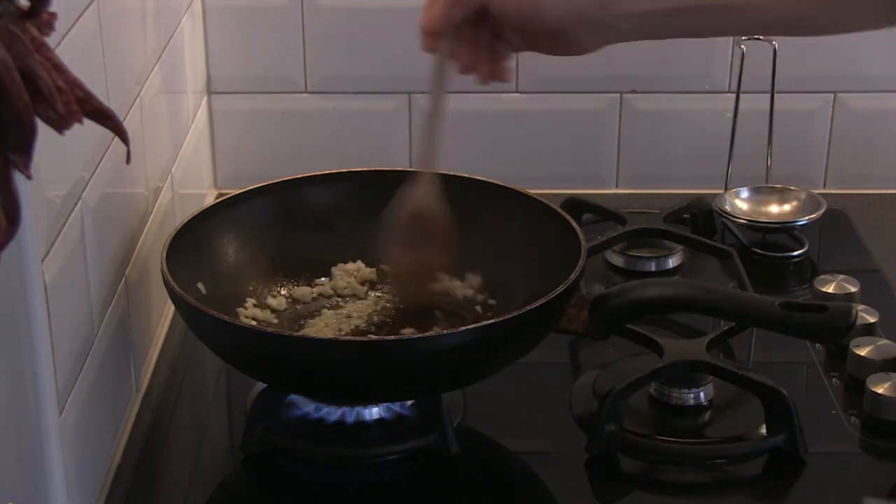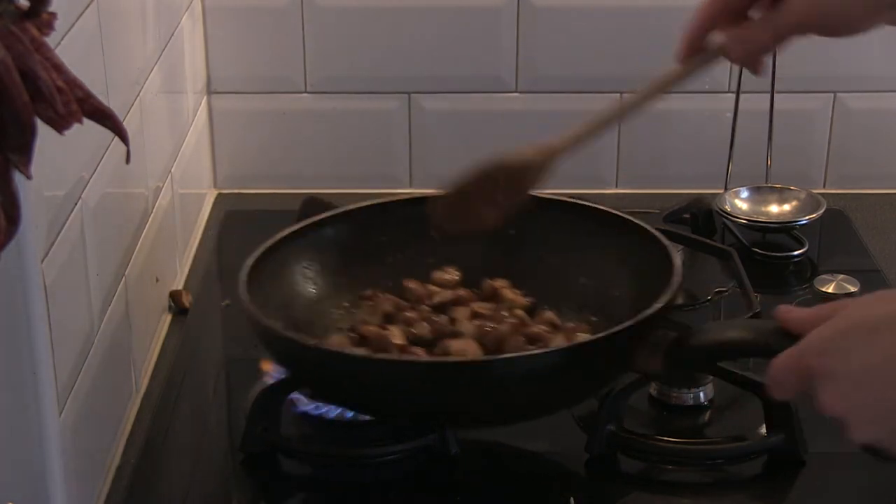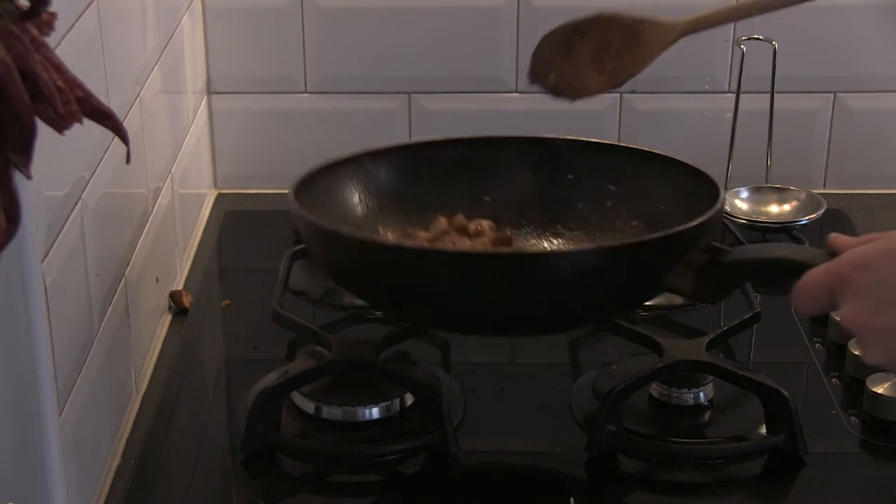Wait with the garlic until the mushrooms are almost ready, otherwise the garlic will burn and taste bitter. Add salt and pepper, optionally two drops of truffle oil, and put it aside.